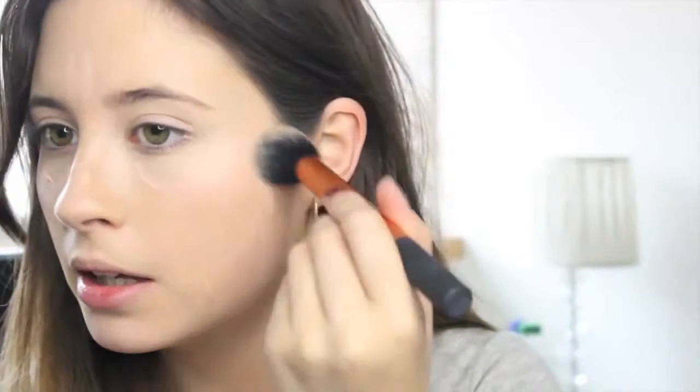I'm also going to take my YSL Illuminating Touch highlighter pen and pop this in a V shape where you would highlight your face. The reason I conceal first is because this doesn't act as a concealer — it's purely a highlighter illuminator. I'm going to take my Real Techniques Contour brush and blend this in, then pop some lip balm on my lips because they're feeling rather dry.